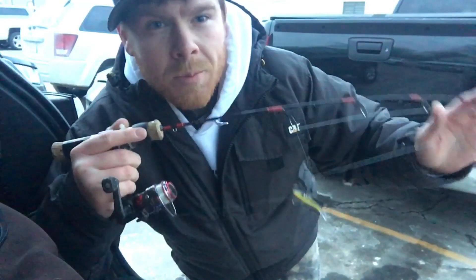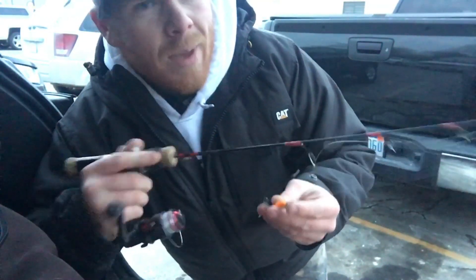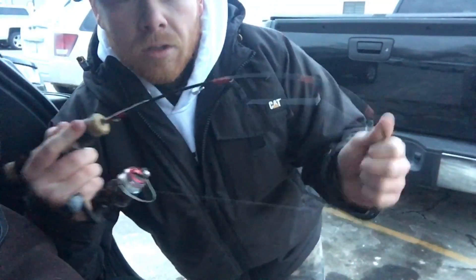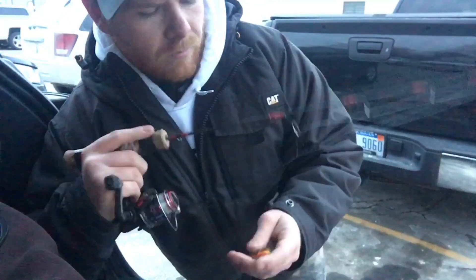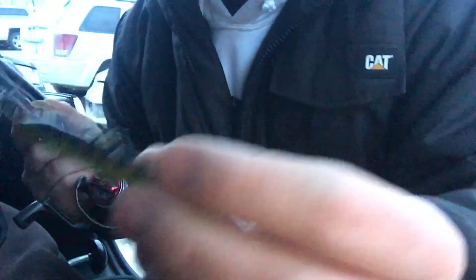For the rod today, it's going to be a little bit stronger than what you've seen me use before for ice fishing. I think it's like a medium action, but it's an ice slander, and it's got some good movement on it, so it's pretty sturdy. You're going to want to get a swivel for these.